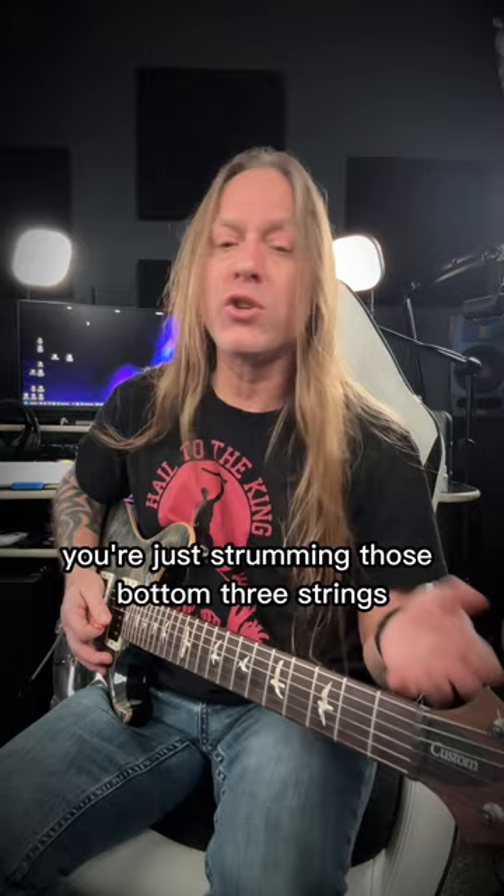All right, so take care, stay positive, keep practicing, and check out my premium courses at GuitarZoom.com.